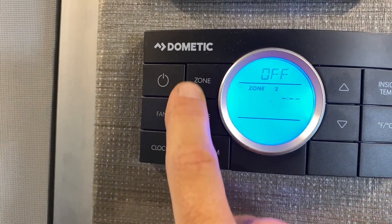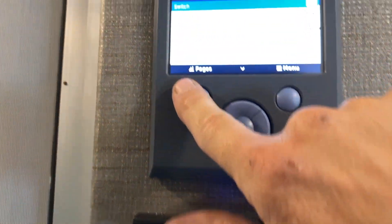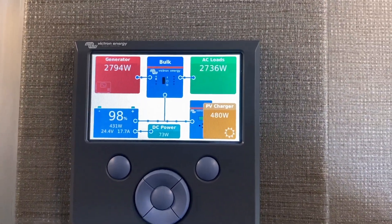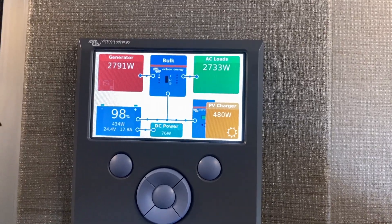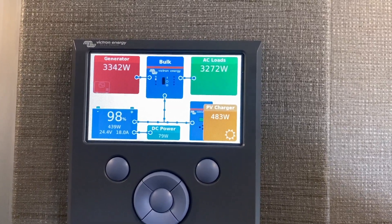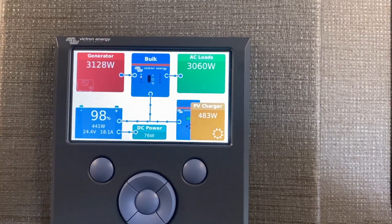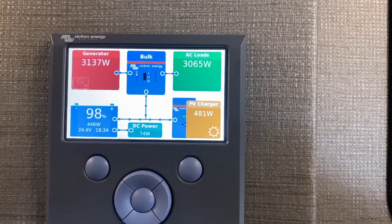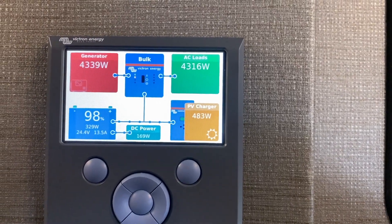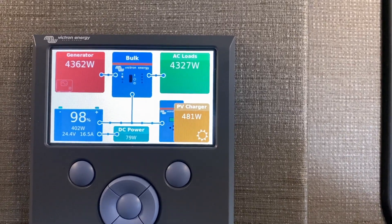We're turning the second air conditioner on — zone 2 — which will put a whole lot more load on the generator. The second compressor is coming on now. The generator is still able to pick up the entire load. I think it'll do about 4600 watts. I've got it throttled down to 42 amps because that is where the generator will not stumble at most elevations.